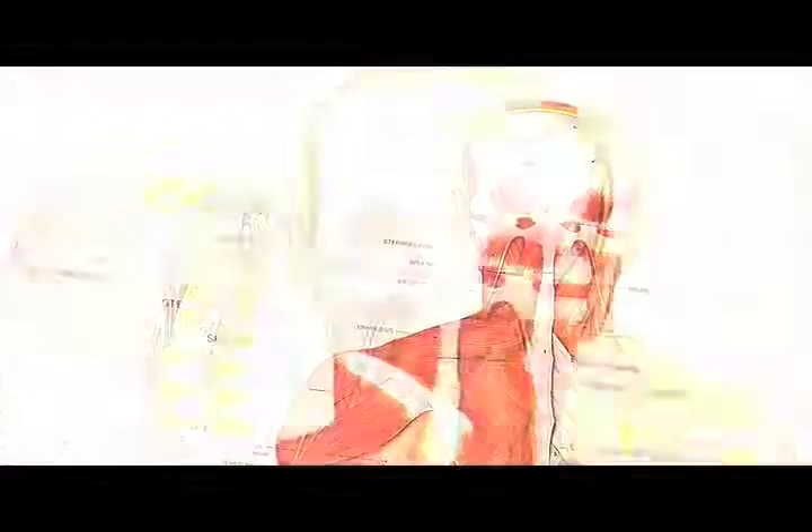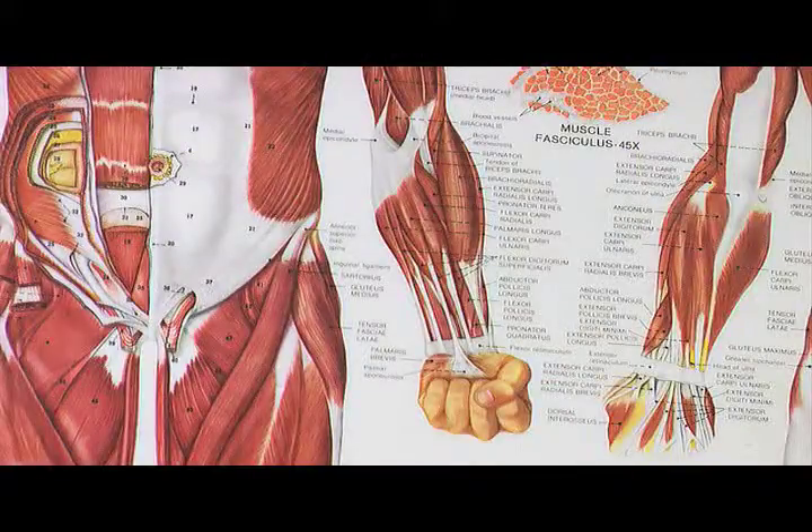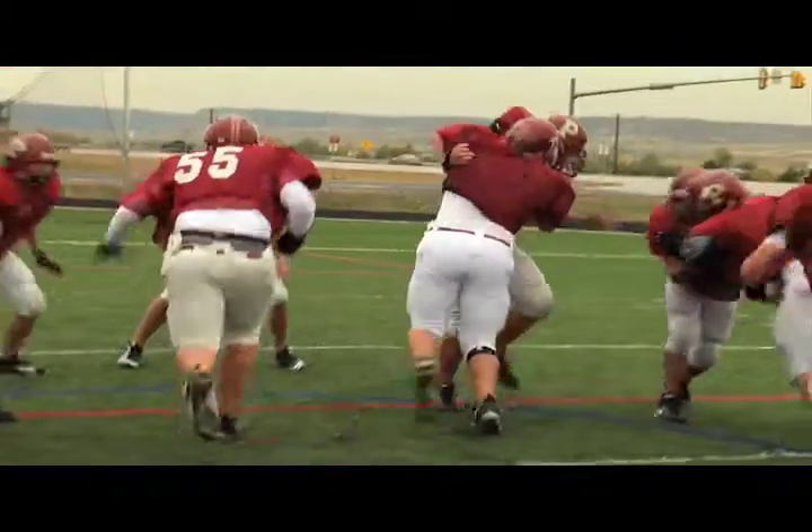The three top injuries that I see during football season are the contusion injuries, just because of all the trauma; the wrist injuries, just because of all the blocking and the hitting in that area; and number three would be ankle sprains.